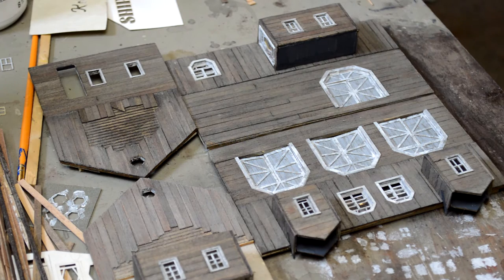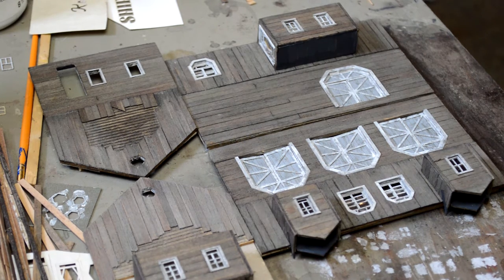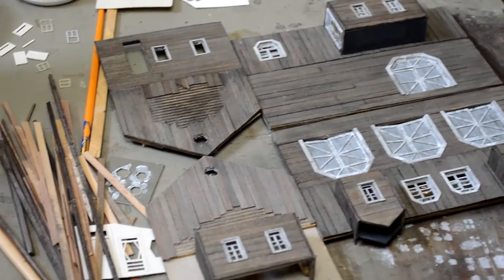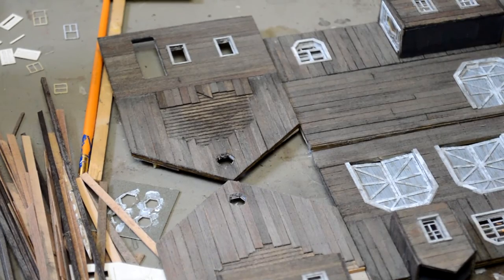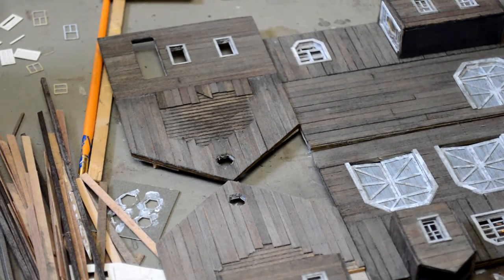After the break we're going to address how our walls aren't uniform in color. I need to get these walls looking the same color before I can consider putting them all together.